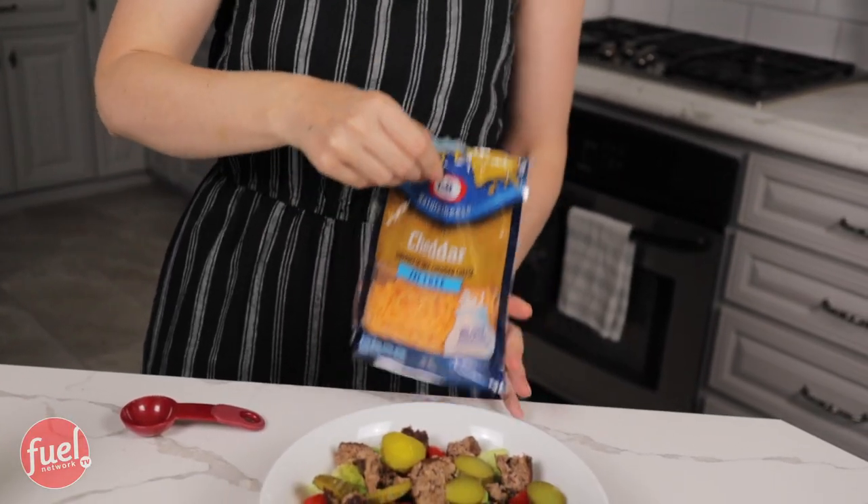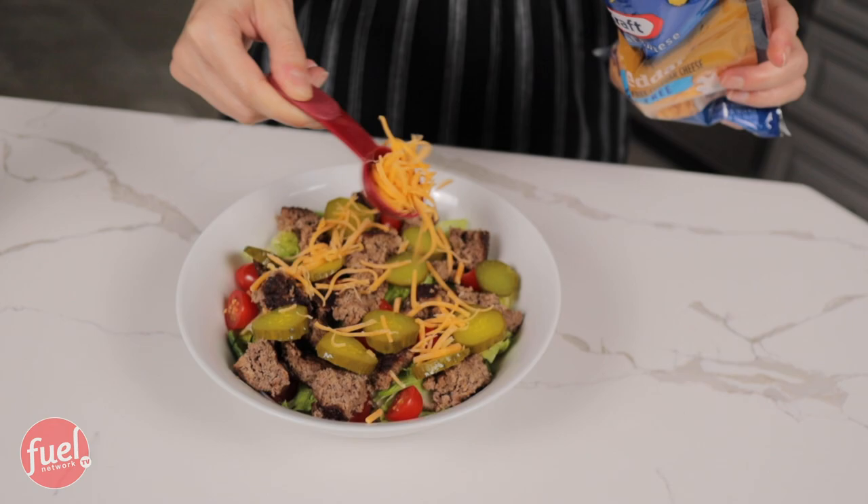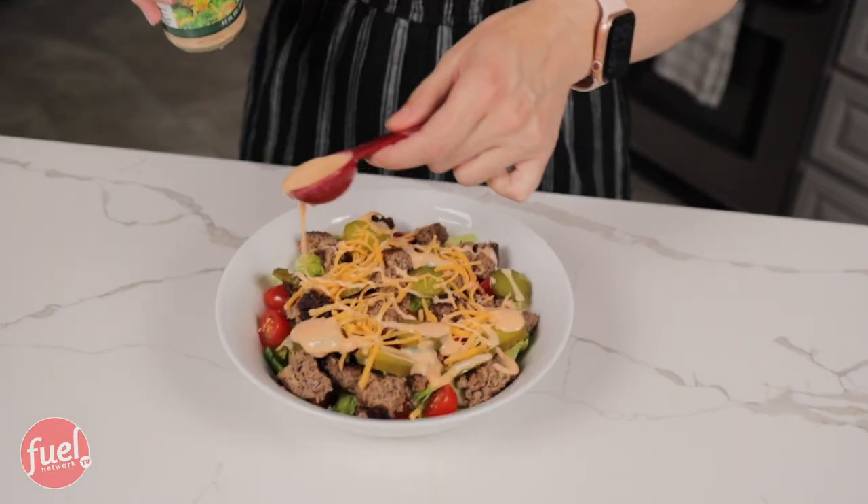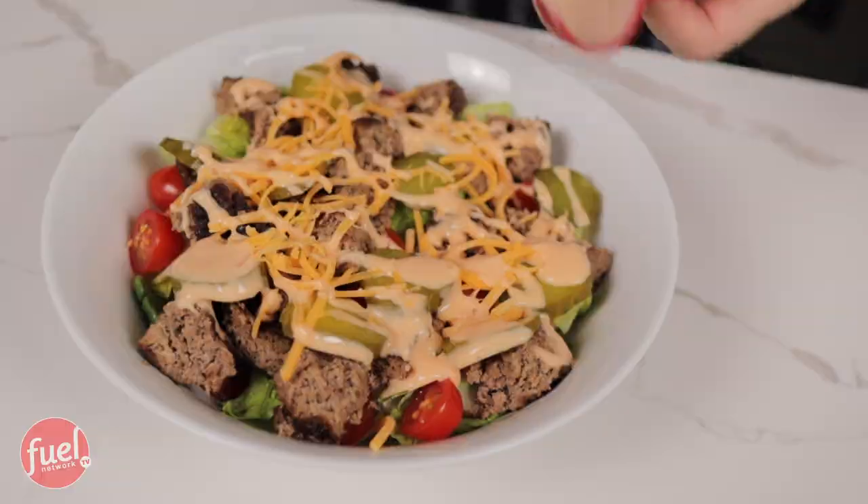Isn't this looking amazing so far? This is huge, guys, and I love eating my salads in a big bowl. Now I'm just going to place the cheese on top — we are using two tablespoons. That's about right. Next is the salad dressing — we are using two tablespoons as well. I'm trying to make this pretty for you guys. And there you have it, guys. This is a full Lean and Green: my protein, my vegetables, my optional snack, two condiments, and I am ready to dig in.